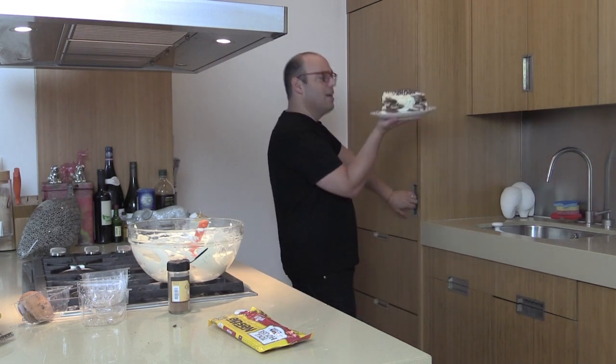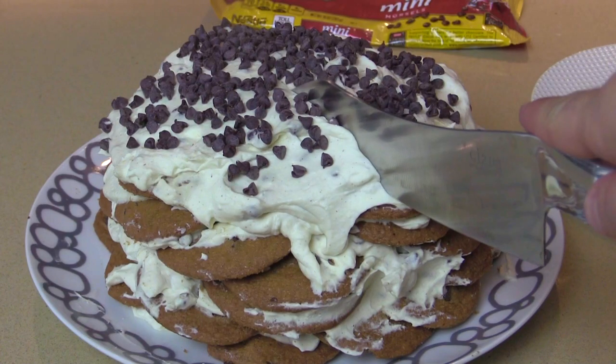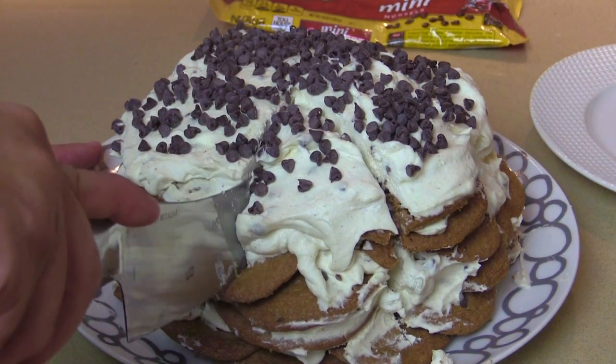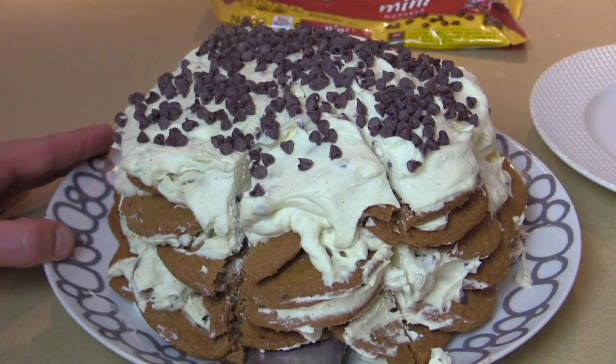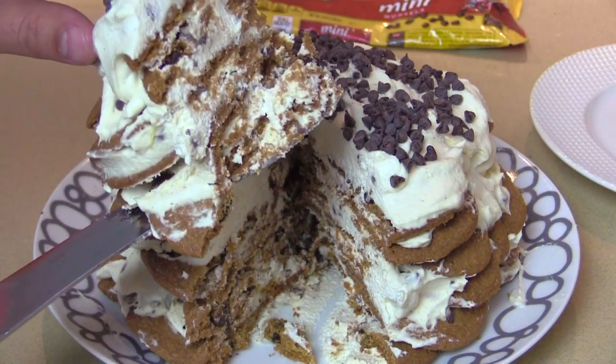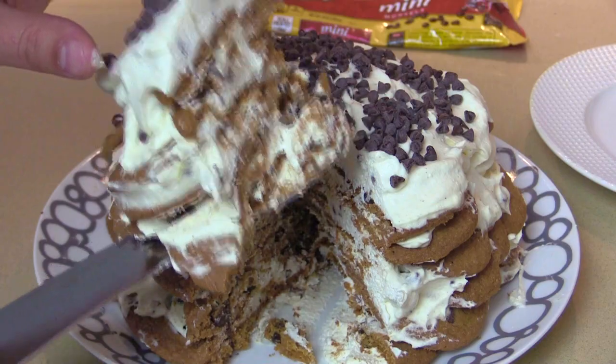So I'm gonna put this in the refrigerator — sweet icebox cake. When it's in the fridge, those chocolate chip cookies get nice and soft. Look at that — layers of happiness and a job well done from the day.